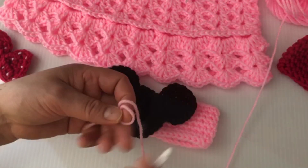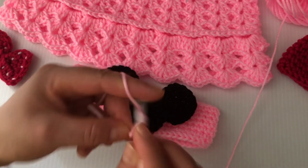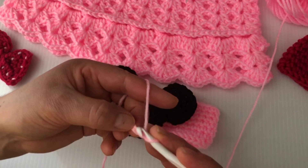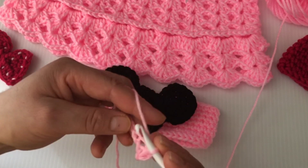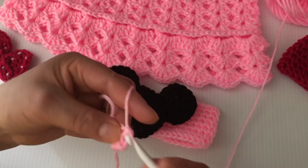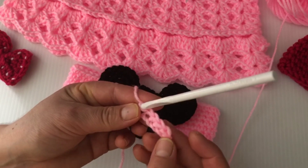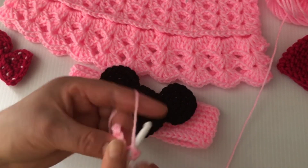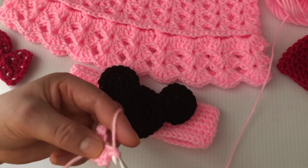For the little bow, we're going to start by making chain five — one, two, three, four, and five. Single crochet on the second chain from the hook. We have four single crochets. Chain one and four single crochets. We're going to be doing a total of eight rows of single crochet.